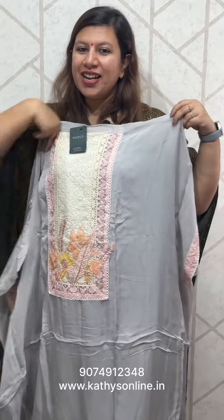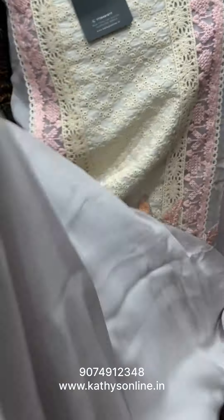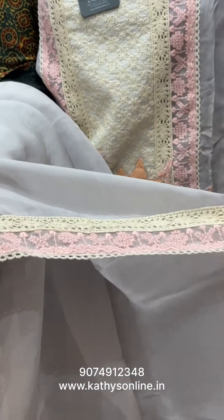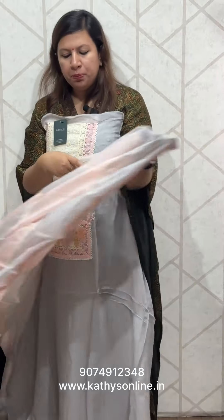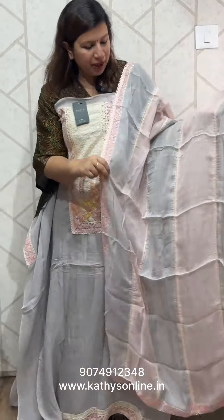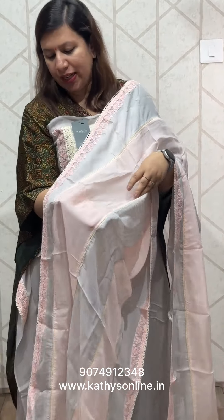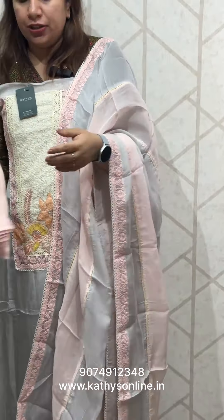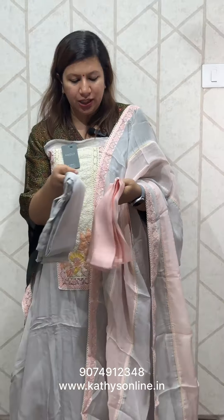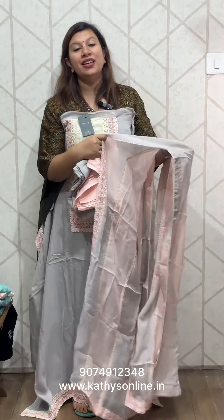The top is a viscous organ style. The neck is here, the work is here. I will put it on the bottom — the bottom with lining. The price is ₹3,450.